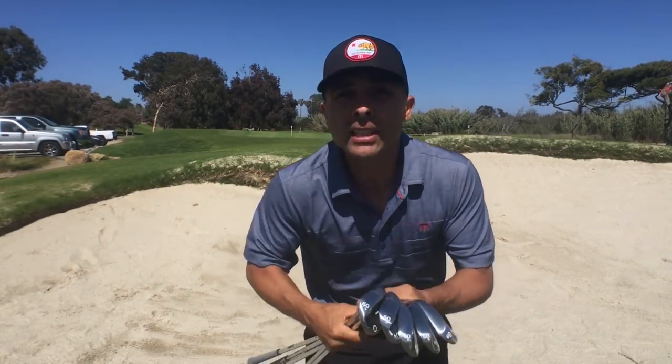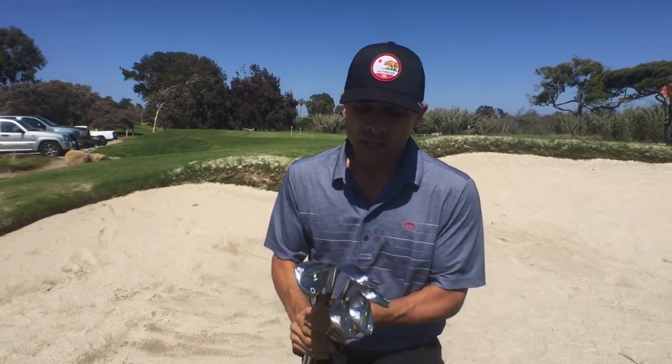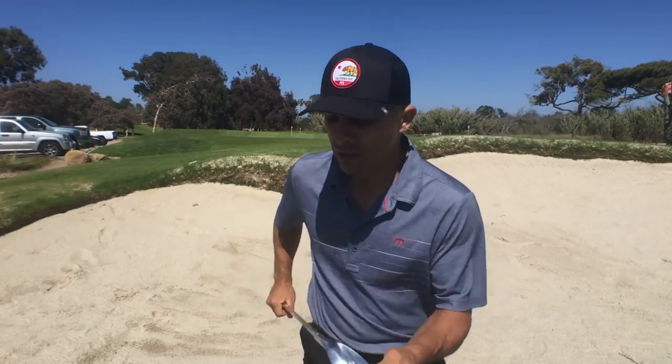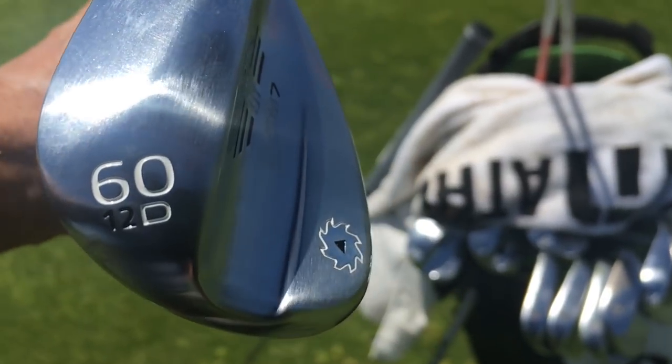When you're choosing your 60 degree wedge, if you play that out of the sand, this is going to be a huge decision-making factor. Do you play out of fluffy sand all the time, or do you play out of hard pack sand? I use my 60 out of the bunker, so my sand shots are very important to me. I don't like a ton of bounce because it bounces too much, and when the sand gets hard packed, it's hard to play a lot of bounce. But I don't like no bounce either. I like a mid-bounce — I've got this 12 degree with a D grind that curves away some of the heel, so I can open up the face without adding loft.